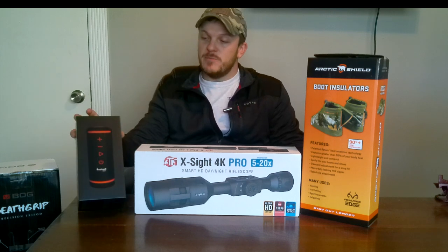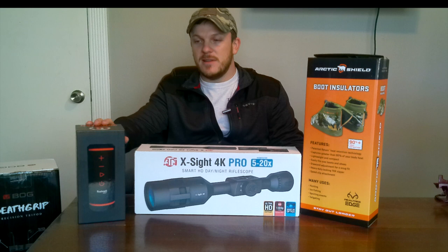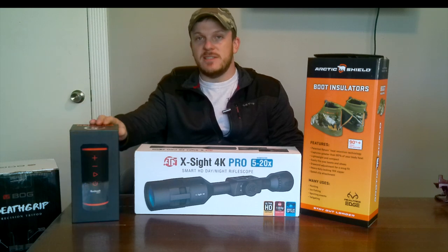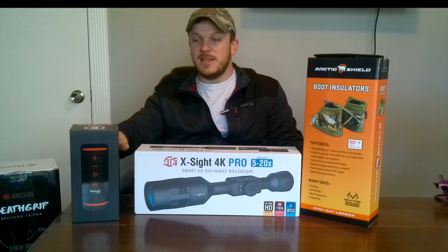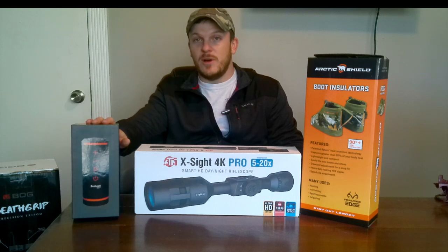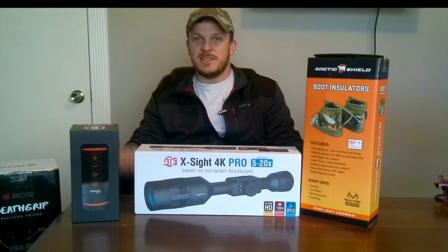And then I have this Bushnell Wingman. It is a speaker that you can put on your golf cart and it tells you the distances — it's got a ton of courses in there. My buddy had one of these last time I went golfing and it was pretty awesome, so I wanted to buy one for myself and figured I might as well do a review on it in case any of y'all are interested.